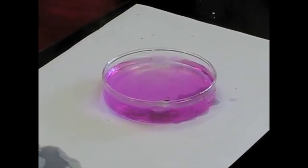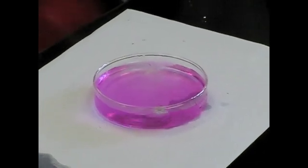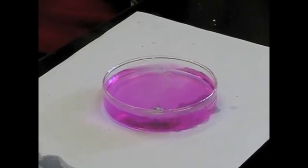Why is that turning pink? It's basic. But why is it turning pink? Because there's phenolphthalein in the water and it's an indicator.